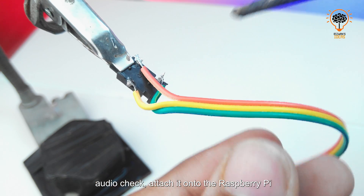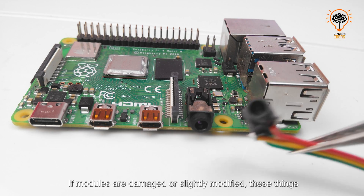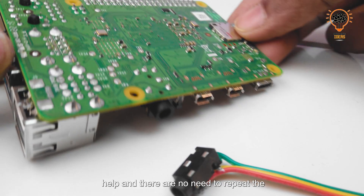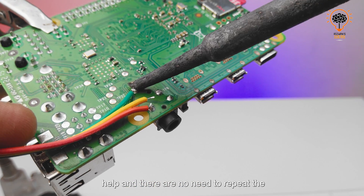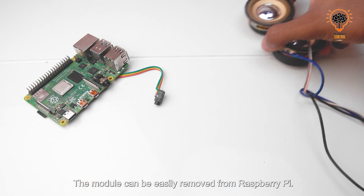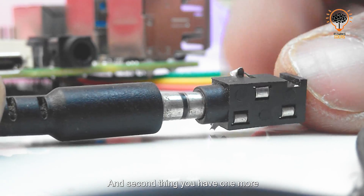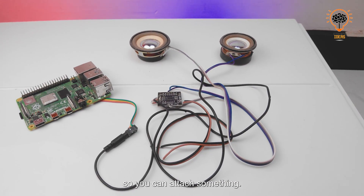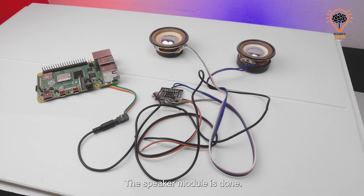I attach another 3.5mm audio jack onto the Raspberry Pi audio jack position. If a module is damaged or needs to be swapped, there is no need to repeat the soldering process — the module can be easily removed from the Raspberry Pi. As a bonus, you have one more 3.5mm audio jack so you can attach additional audio devices. The speaker module is done.